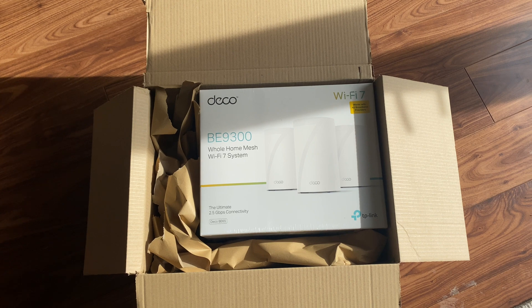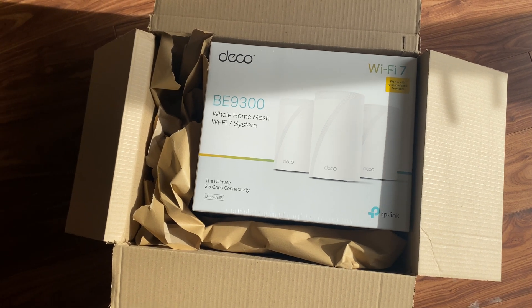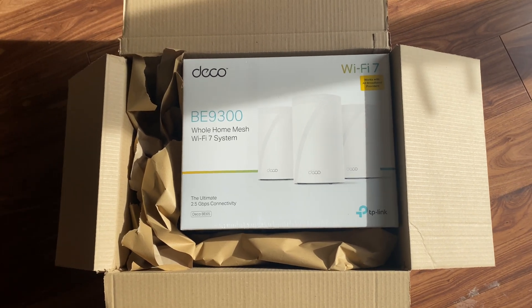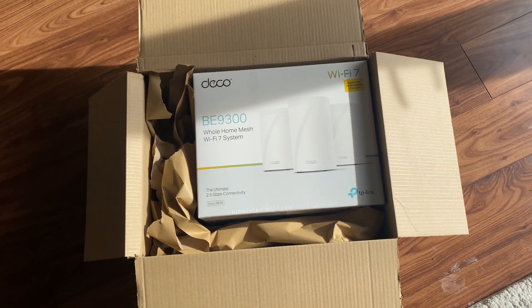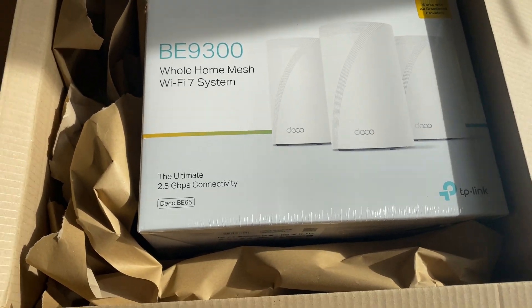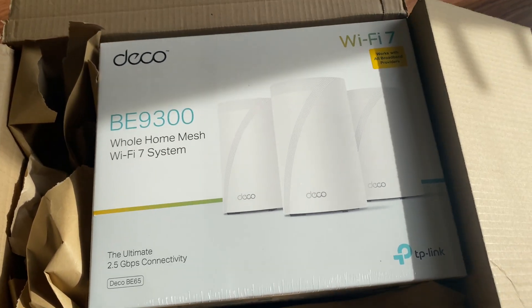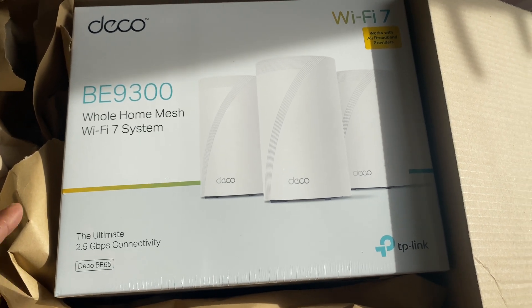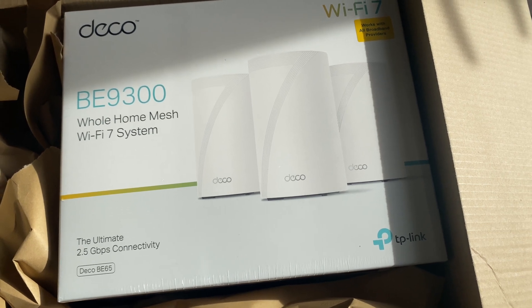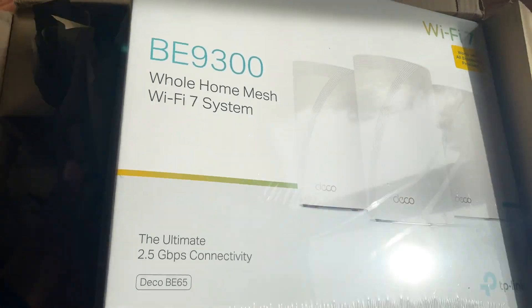It's a whole home system with Wi-Fi 7. I'm not too worried about Wi-Fi 7 specifically, I just wanted something with a different way of passing data between units. This is a tri-band - a quad-band would have been best because there's one band dedicated to backhaul and three for client use, but that's expensive. The quad-band I saw was about £1,200, so very expensive. This one retails at around £600.